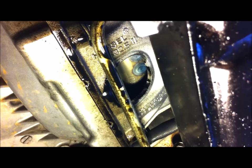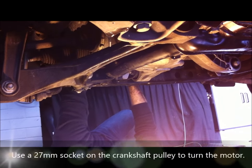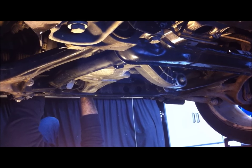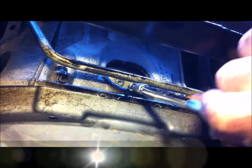You can see the torque converter now. We have to turn the crankshaft around to bring the drain plug into view. Mick's got a 27mm socket on the end of the crankshaft pulley and he's turning the engine to bring the torque converter drain plug into view. There it is. Now we're going to undo the TC drain plug with a 4mm hex key.